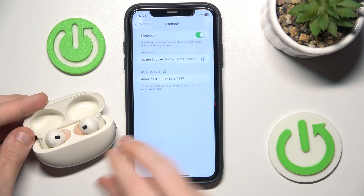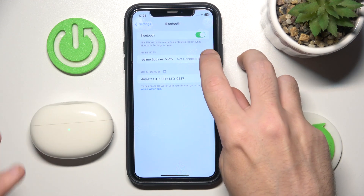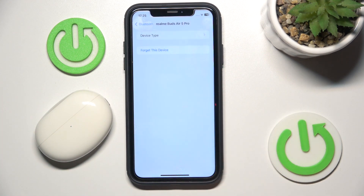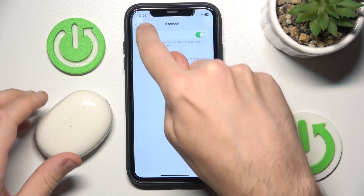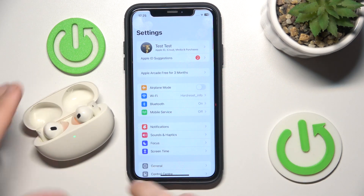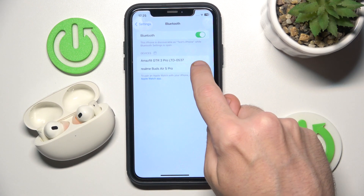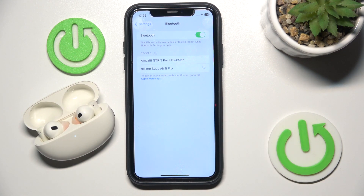Here we go. Now close the case, click on the information icon or settings icon, forget this device. Now open the case again and click on your earbuds.